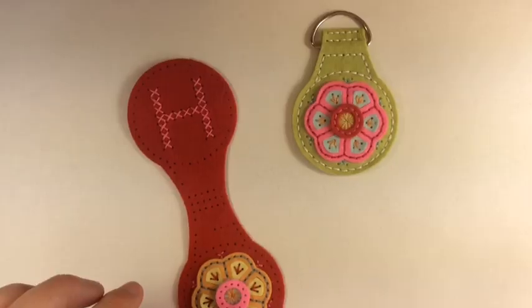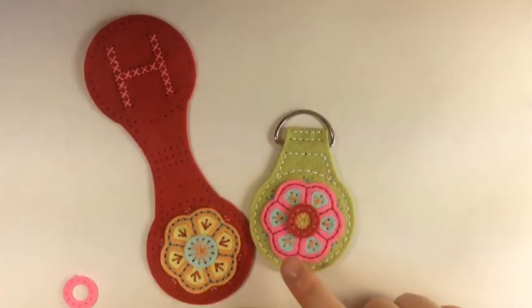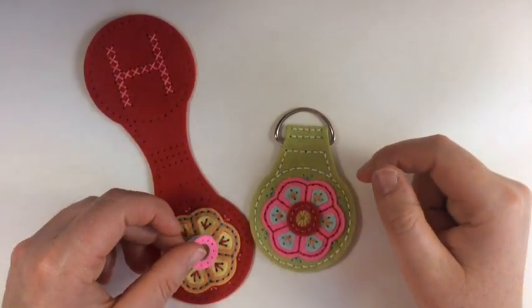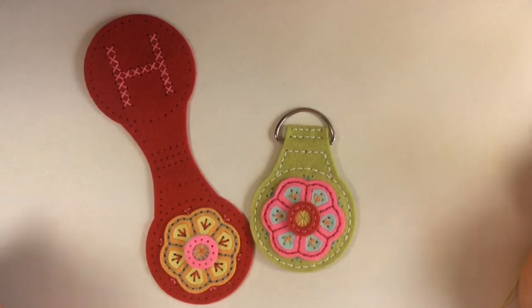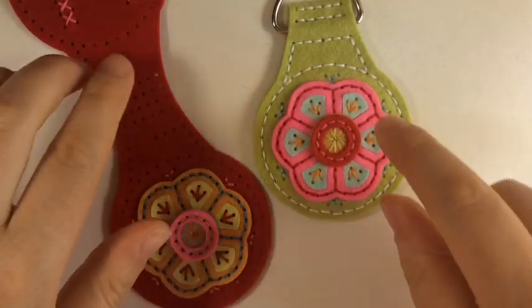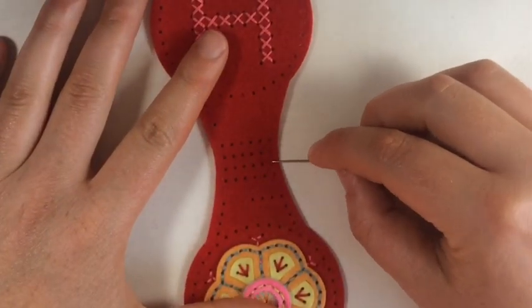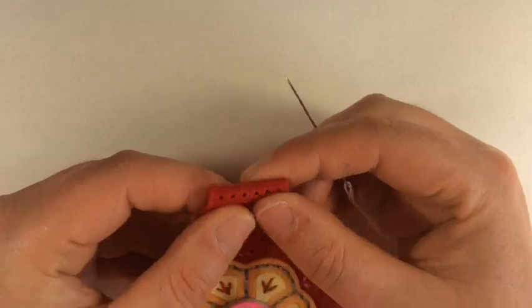The last step is that circle with the open center — in this case it's a hibiscus burst — and that goes on top. You stitch all the way around and there you go, so fun! You can really let your floss colors shine. Moving on to the key fob, you're going to fold it in half.